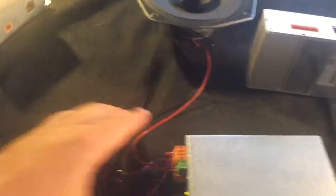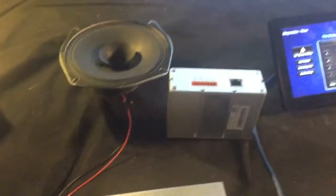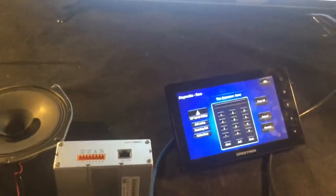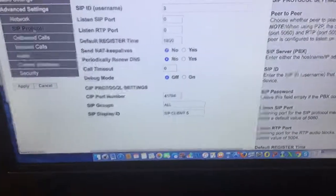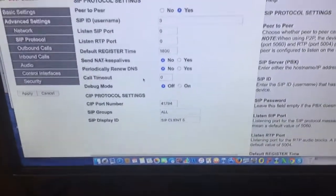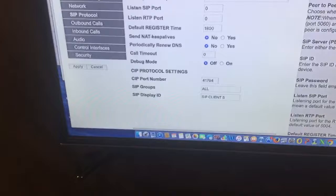Then we can put together the solution — whether you need a relay output or not — and help you set up what you need. For instance, on this one I have it set to Crestron ID number three. All of this is in the settings you can find through the firmware.